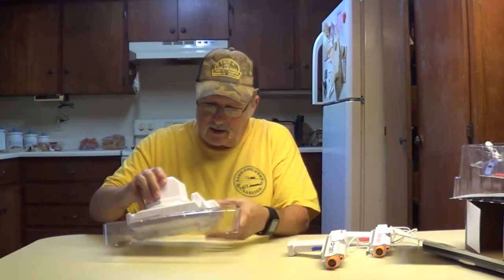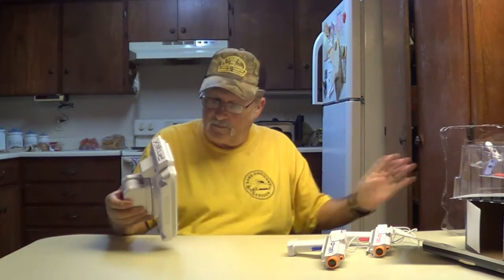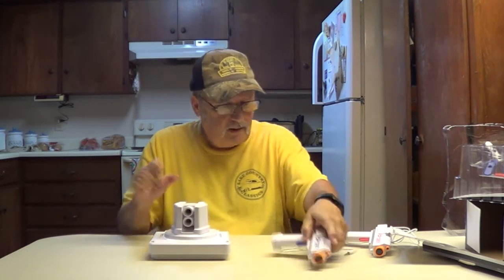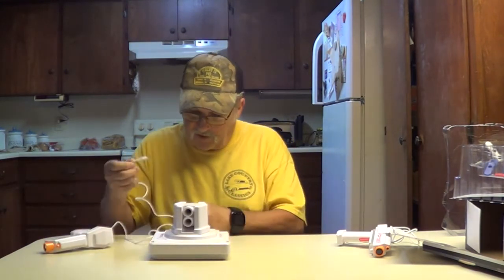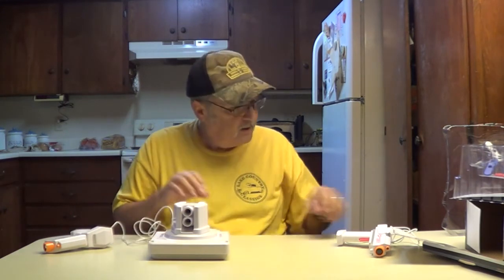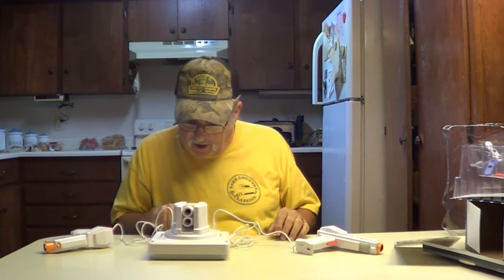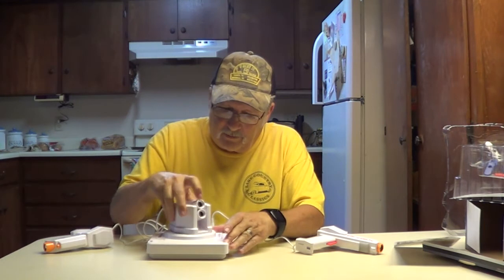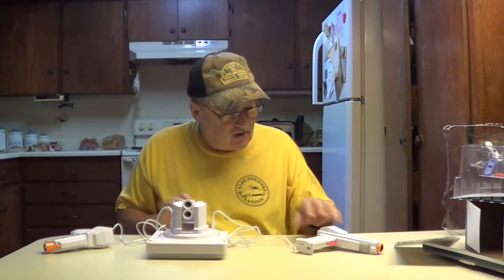Here's the console. Right there. The guns plug in right there and right there. Power on. Level — you can adjust it up and down, back and forth. It uses four AA batteries, it says.